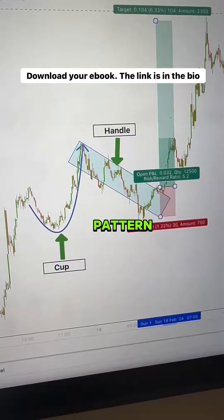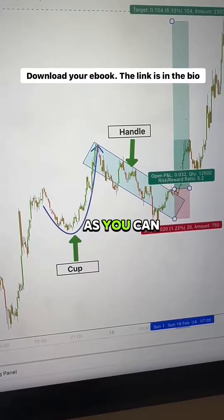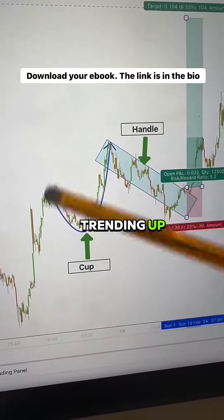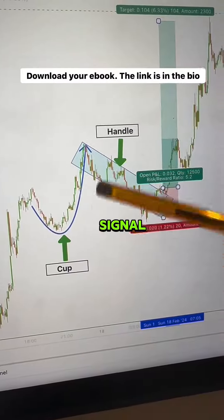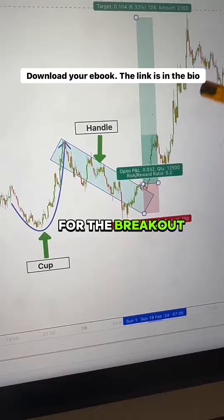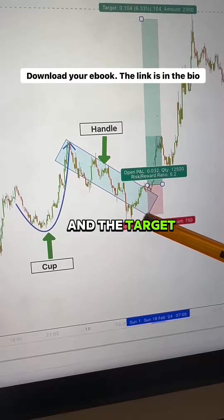Now, how to trade this pattern. You have to identify the chart pattern. As you can see here, the market was trending up and the formation of this cup and handle indicates a bullish continuation signal. You have to wait for the breakout of the resistance level. The stop loss should be placed below and the target is the next level.